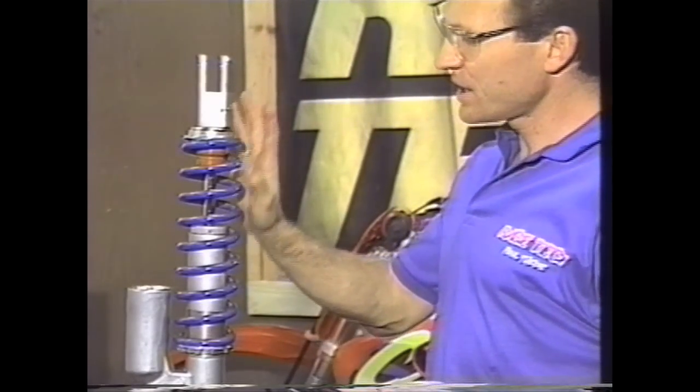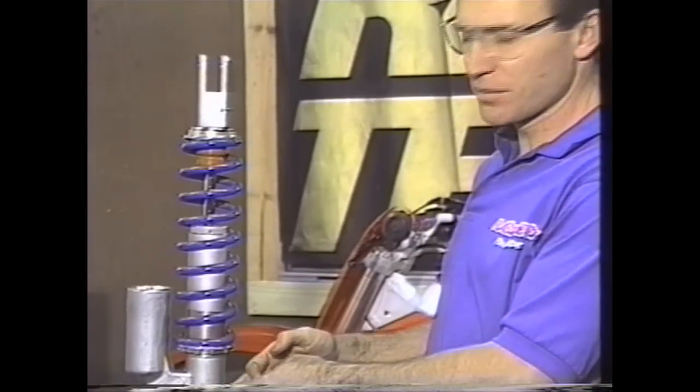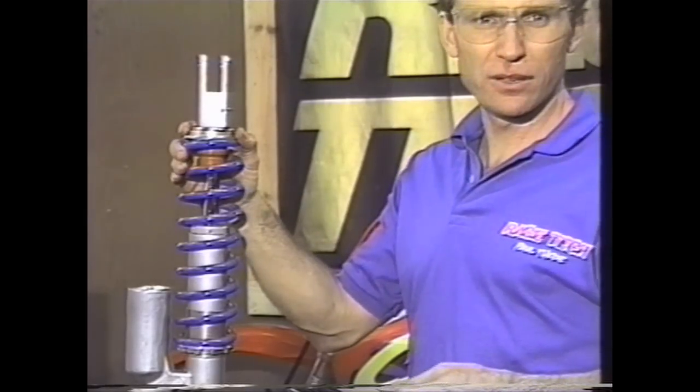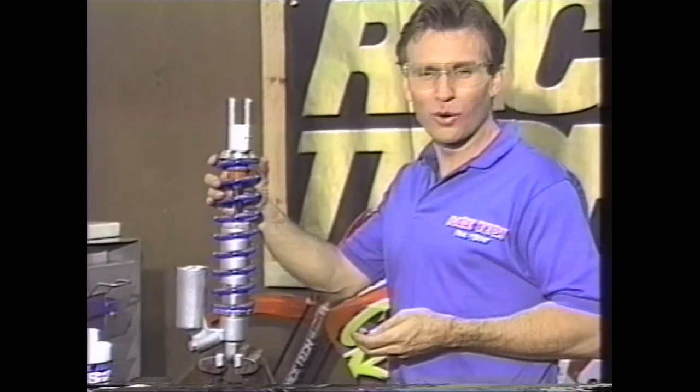That pretty much covers the shock assembly. What you obviously want to do is spend some time maintaining your linkage — everything from the heim joints in the shock to the linkage on the bike. You can have the greatest shock in the world, but if the linkage is garbage, it won't do you much good.